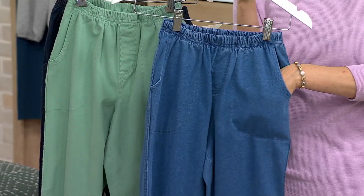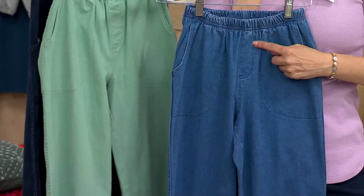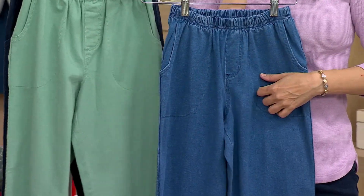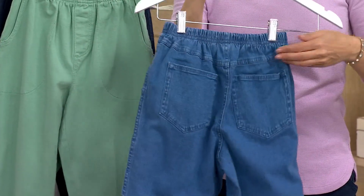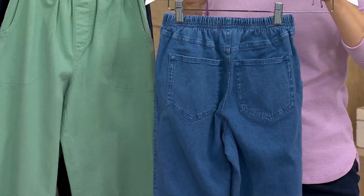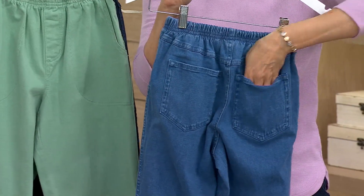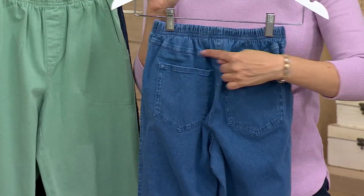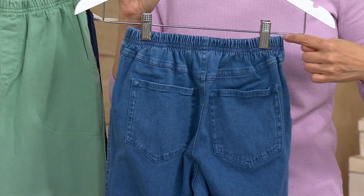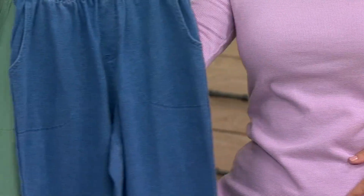It won't add any bulk or weight. And you do have a faux fly in the front, so you can tuck in if you want or leave out. These are our timeless — we have the two-pocket, but now we decided to do the four-pocket, where you have two touch pockets on the back, and that beautiful yoke, as well as that really comfortable waistband all the way around.